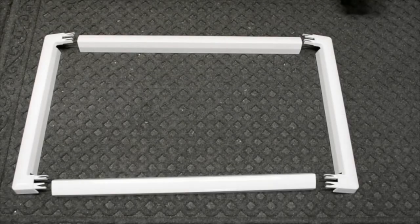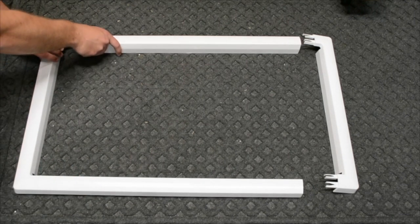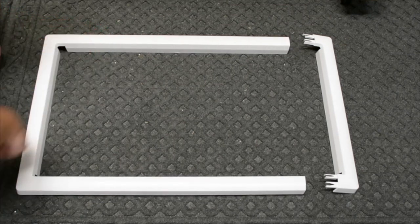Step 5: assemble trim kit. Lay all four pieces of the trim kit on the ground, lining them up, and gently press each piece together until it forms a rectangle.